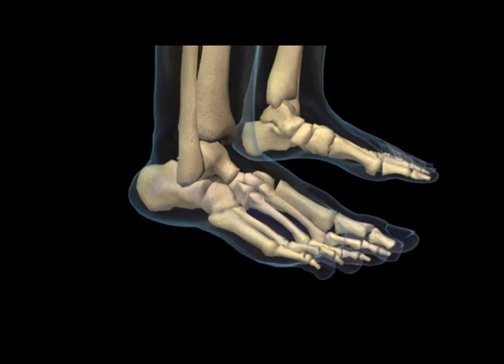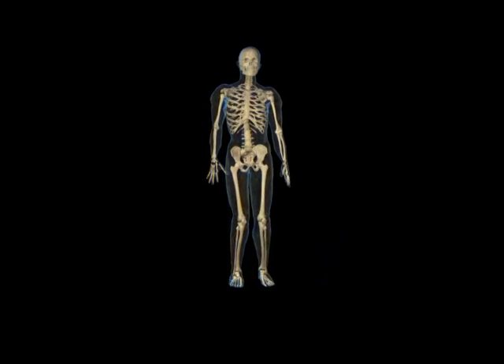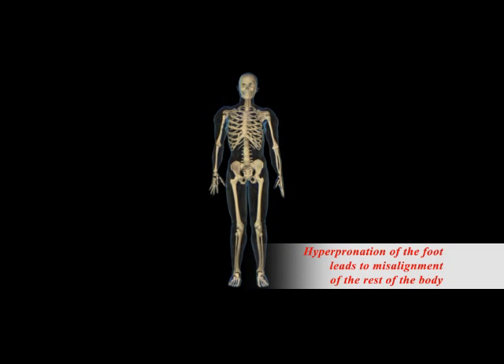This then leads to the collapse of the sinus tarsi, and a tremendous amount of strain is then placed on the structures of not only the foot and ankle, but this will also lead to excessive motion at the knee, the hip, pelvis, all the way up the spine, and even our neck and shoulders can be adversely affected — all because of this excessive hind foot motion.